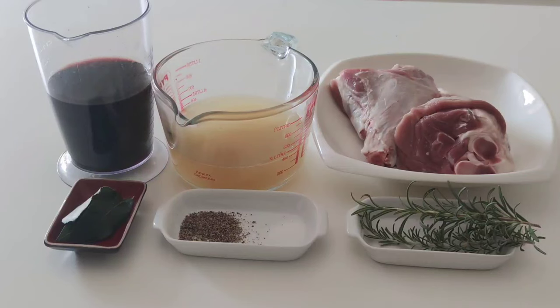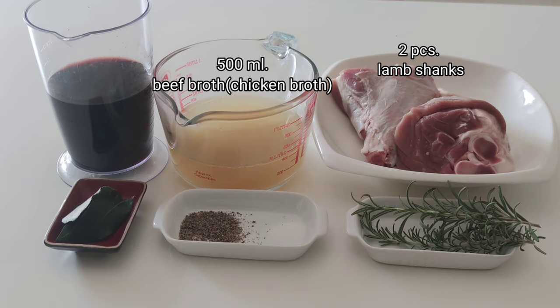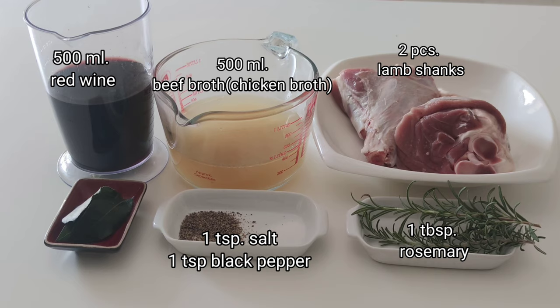We may also need 2 pieces of lamb shanks, 500ml of beef broth (you can also use chicken broth), 500ml of red wine, 1 tablespoon of fresh rosemary (you can also use dried rosemary), 1 teaspoon of salt, 1 teaspoon of black pepper, and 3 pieces of bay leaves.